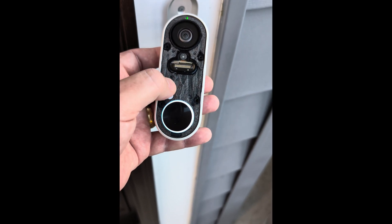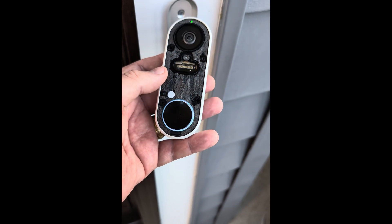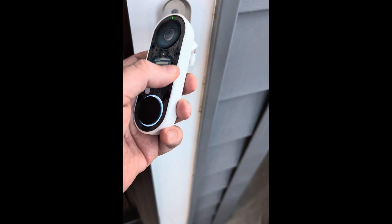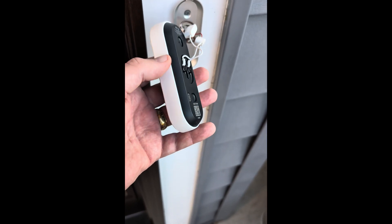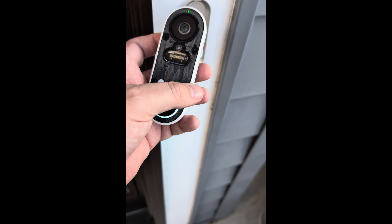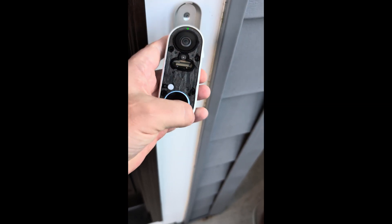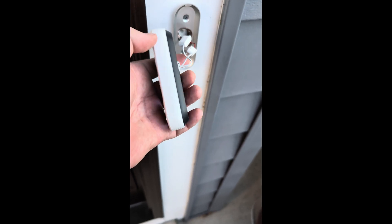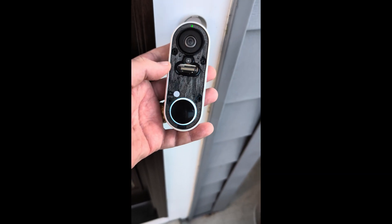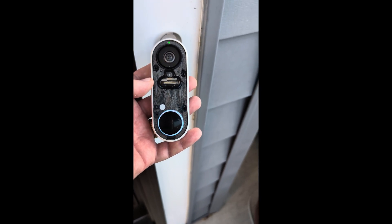I'm still not happy with how they implemented it. I understand it should be weather-resistant to keep water out, but they could have just used a complete front panel and back panel secured with screws — removable and a much simpler design than this. All right, see you, bye-bye.